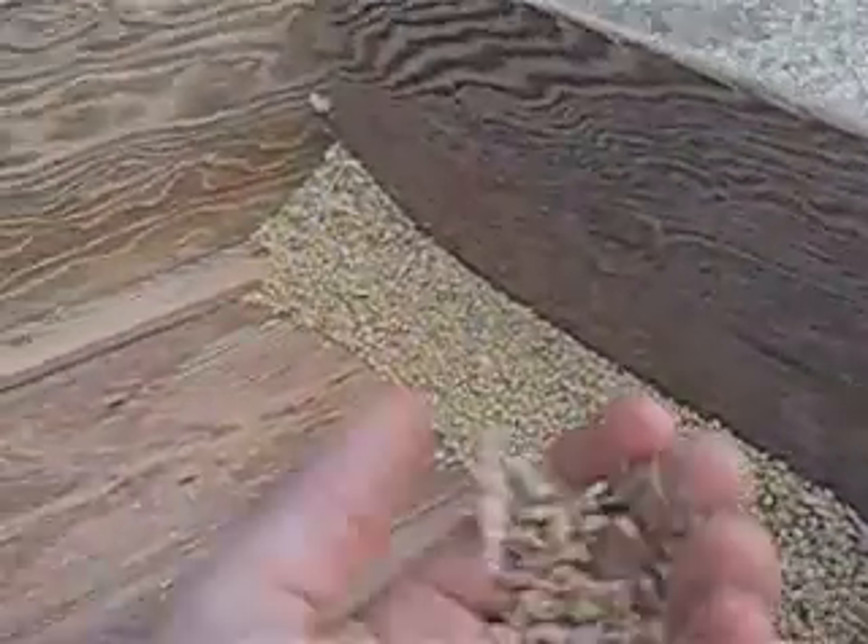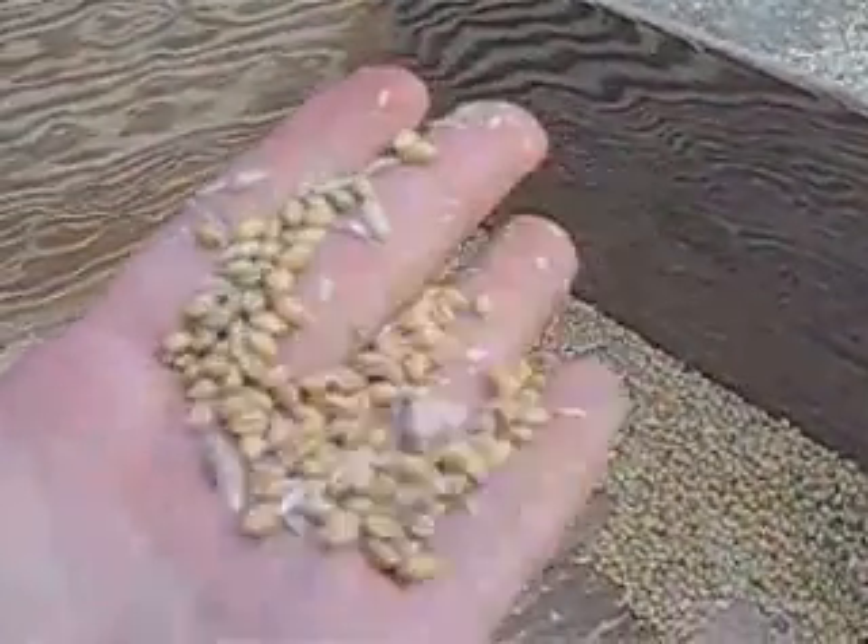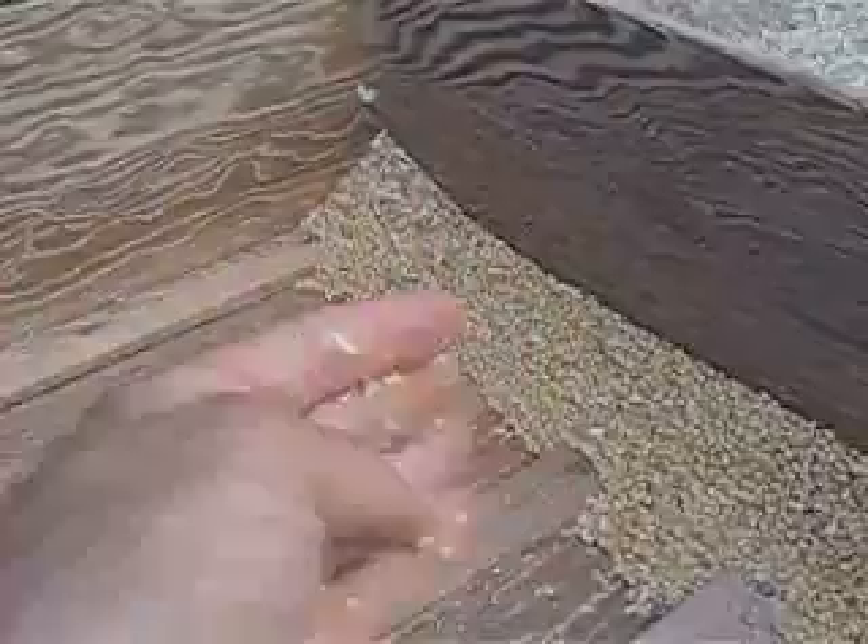What I'll do now is put this in a bucket and rub the very last seed head between my hands, and then I'll do the same thing I just did and blow the chaff away one more time, and it'll be all done.